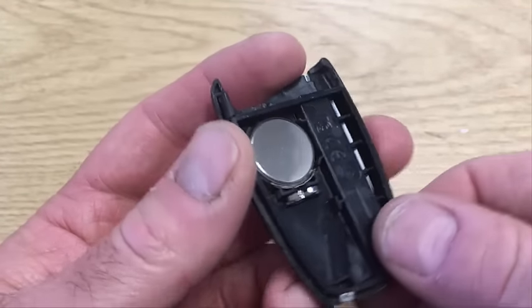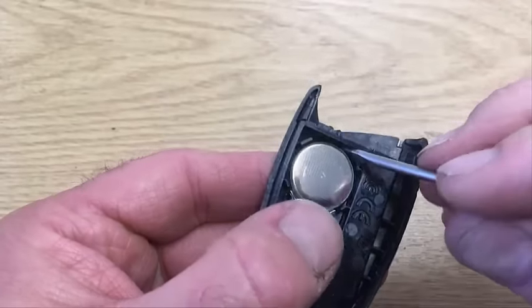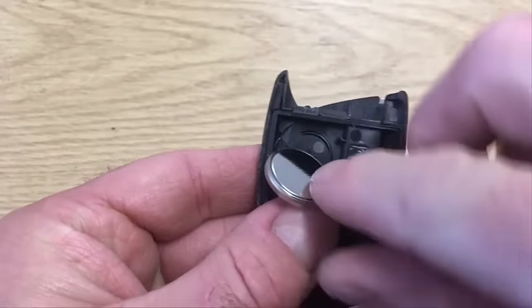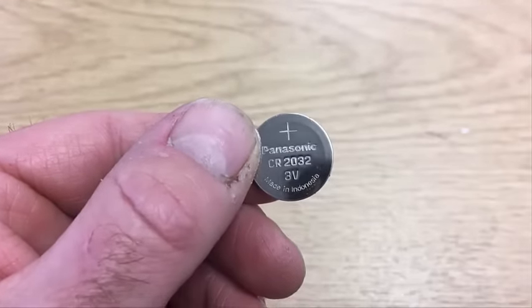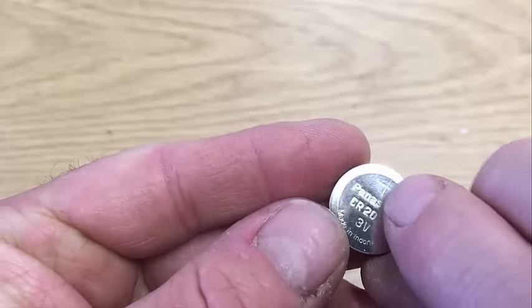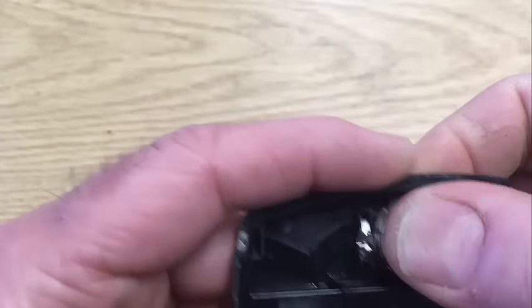We've got the Kia part, and the battery is a CR2032. So we're gonna change that. You've got a plus sign there, and you've got the writing and the plus sign there on the battery. So just turn it over so that you can't see the writing.